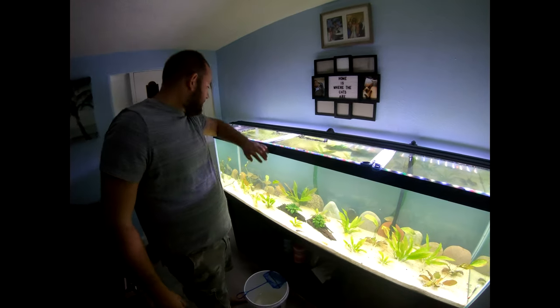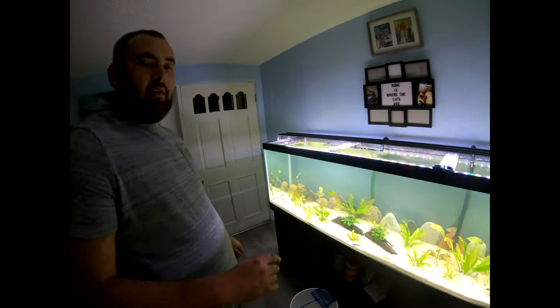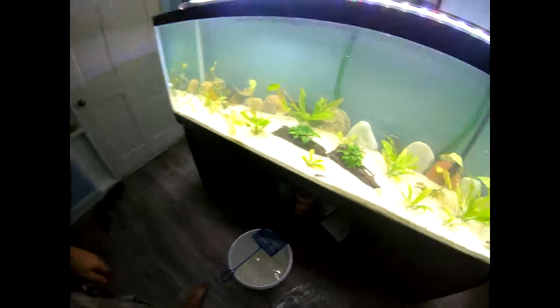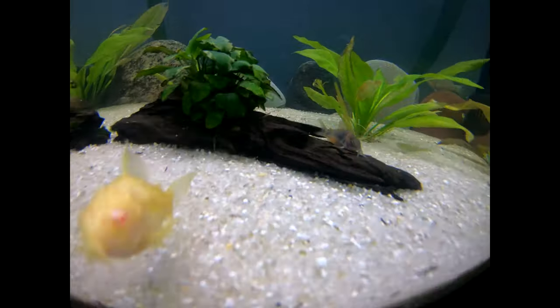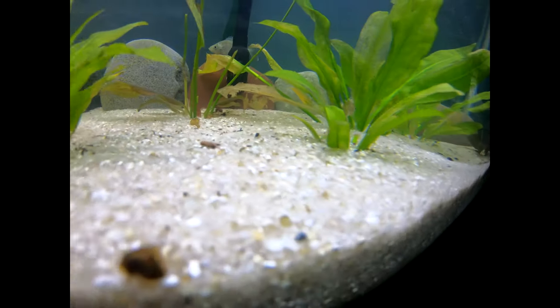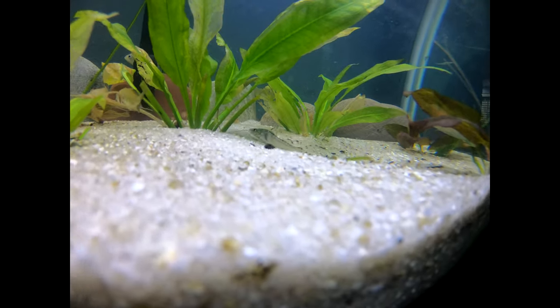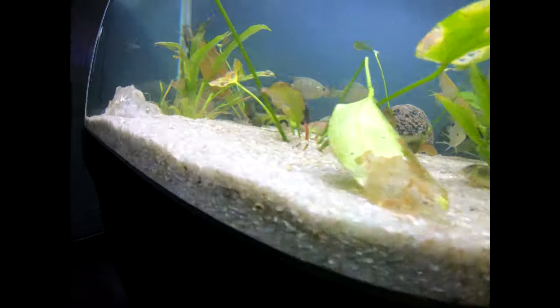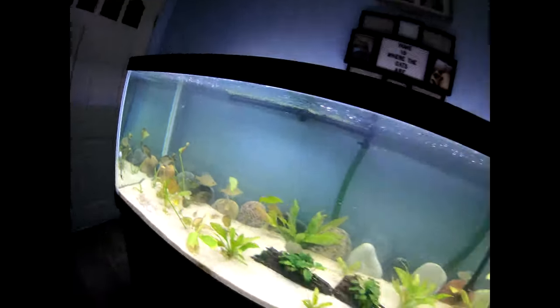Anyway guys, here's the tank — cool little additions. Well, thanks for watching guys. Don't forget to like and subscribe.